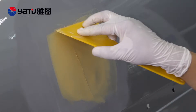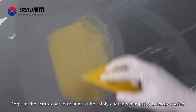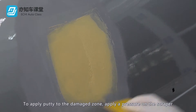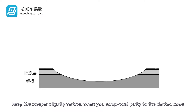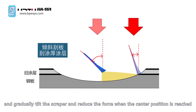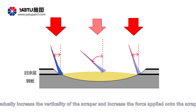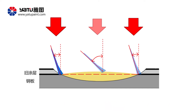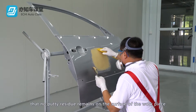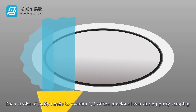For filling up scraping, put the putty on the scraper and move the scraper. The edge of the scrape-coated area must be thinly coated when putty is scrape coated. To apply putty to the damaged zone, apply pressure on the scraper. Keep the scraper slightly vertical when you scrape coat putty to the dented zone, and gradually tilt the scraper and reduce the force when the center position is reached. Once the center is passed, gradually increase the angle of the scraper and increase the force applied. Scrape coat the concave zone and scrape the scraper to ensure that no putty residue remains on the surface of the workpiece. Each stroke of putty needs to overlap one-third of the previous layer during putty scraping.